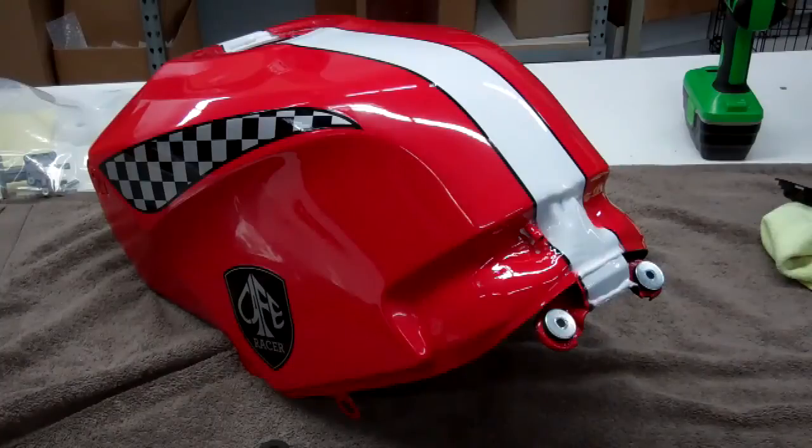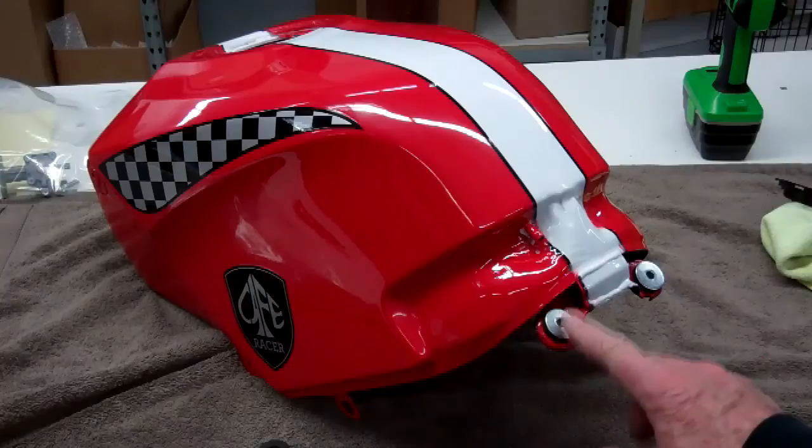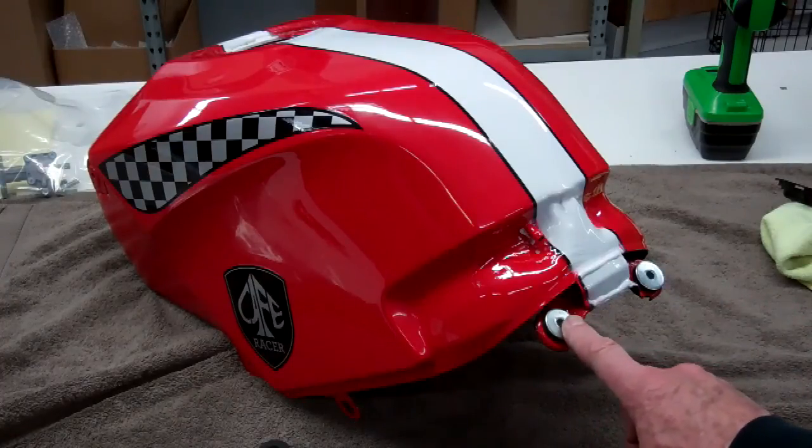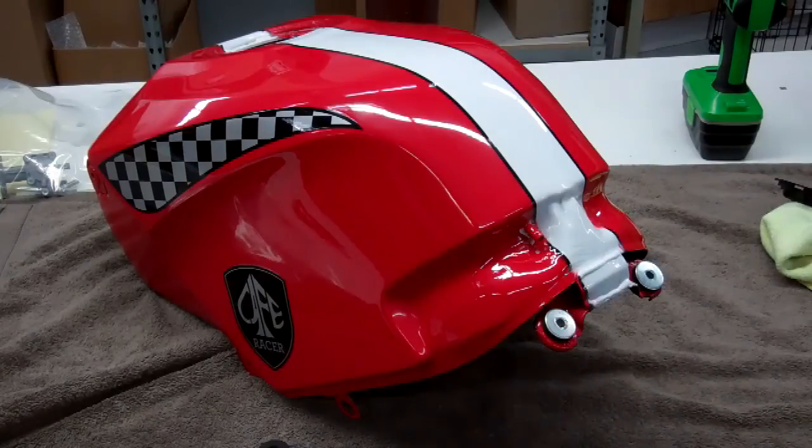I got this tank back from the painter already. I'm going to go ahead and put the bushings back into the tank here — the rubber first and then the steel. And then I'm going to go ahead and put the gas cap in next.